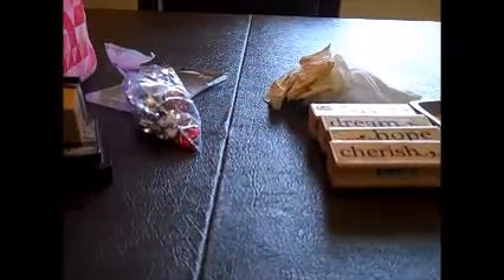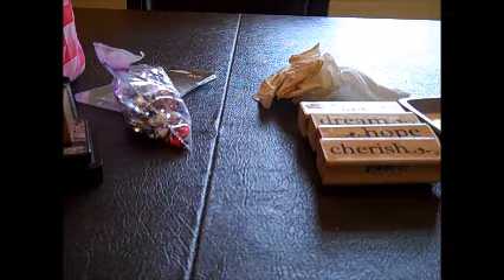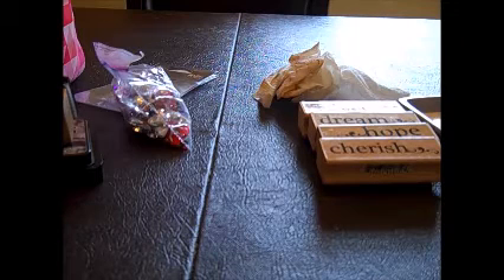Hi everyone! It's Friday. Today I'm here to share some Rolodex cards that I made for a swap. I'm in a Facebook group that does a lot of Memory Dex cards, and Memory Dex is from Heidi Swap.